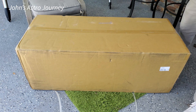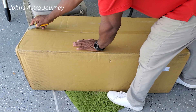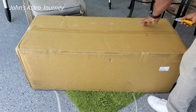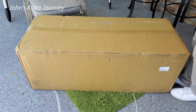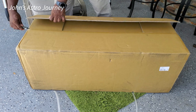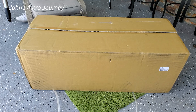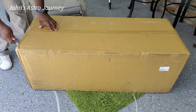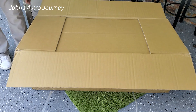The back order date changed quite a few times, and finally it has arrived. The box is in really good condition, so I'm excited to see what we have. Like with most of this stuff, there appears to be a box inside of a box, which is a good sign — less likely to have any kind of damage.